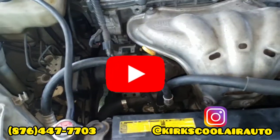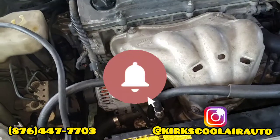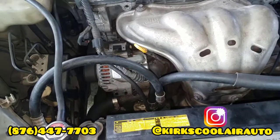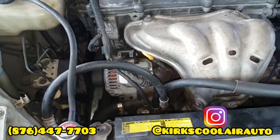If it's your first time on this channel, please subscribe and hit the notification bell. And if you are in Jamaica and you need your auto AC repaired, the location is in the description.